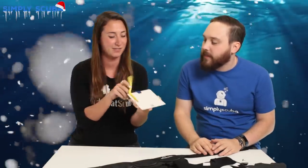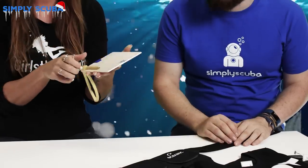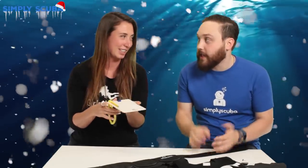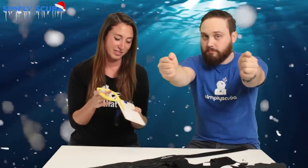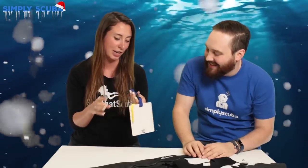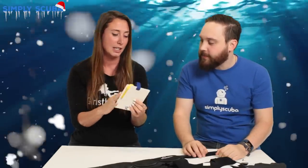Sticking with the accessories, we've got a slate — always handy. The number of times I've looked at a student, tried to say something, and they just look back quizzical — if you can physically write something down underwater, they know exactly what you mean. Every instructor needs one, so if you're the parent of a scuba instructor, grab one — they always get lost easily. This one has a little hook so you can attach it to part of your BCD.